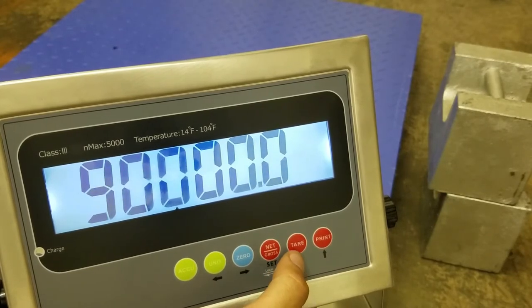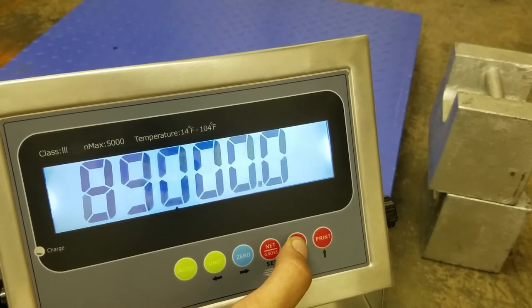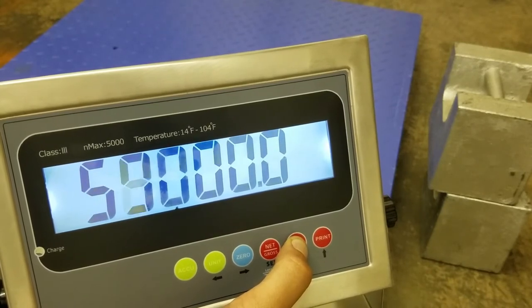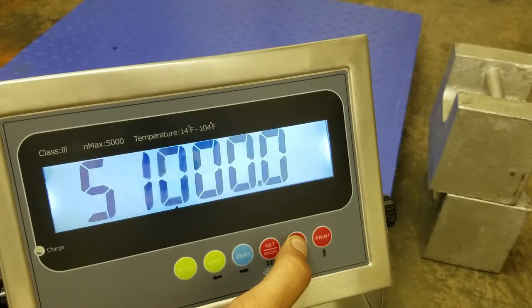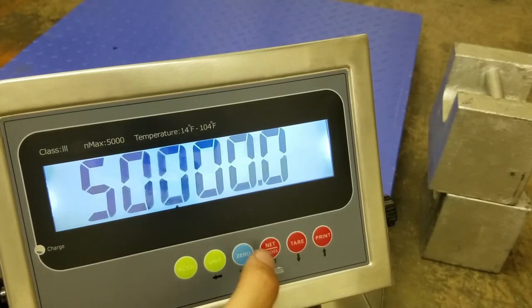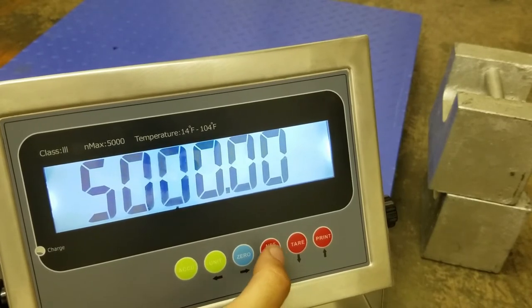You can go down with the down button and go up with the print option. So we'll go to 5,000 pounds. Once you have the 5 in the front, you can move the decimal with 0 — so 50, 500, and 5,000. Once you're there, press net or gross.